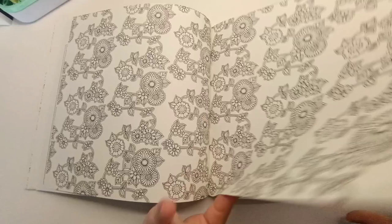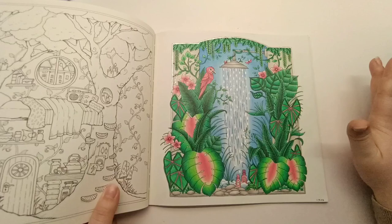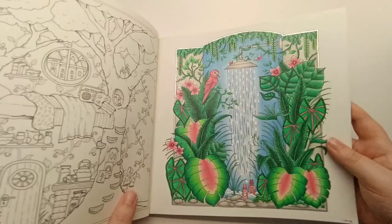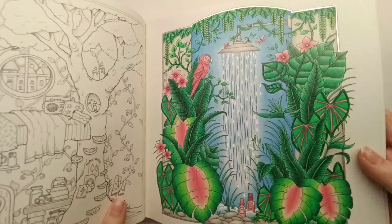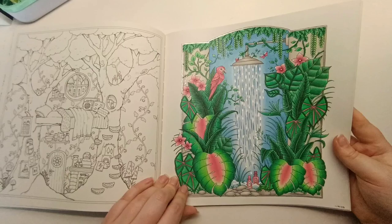Oh, I think this is my favorite page I've colored in this book — it just looks awesome. I went outside my comfort zone adding pink to the leaves, which I had seen online. I used a lot of reference images for these jungle leaves. My favorite part is the shower — so much gel pen in it, super sparkly. I think I might have used Polychromos for this one.